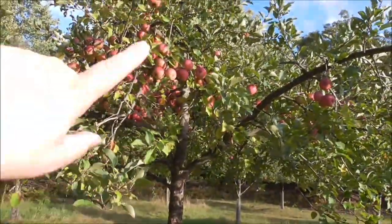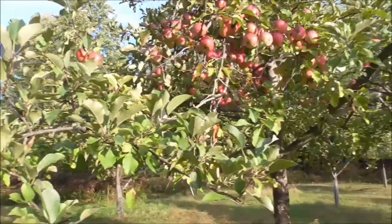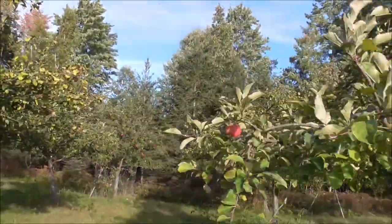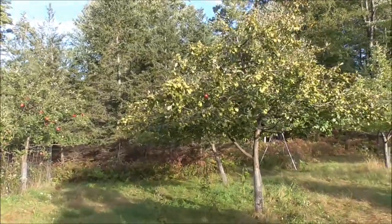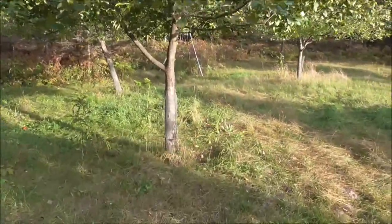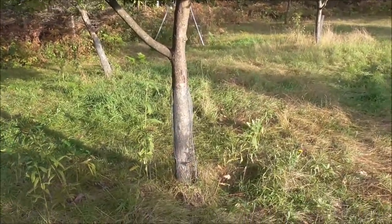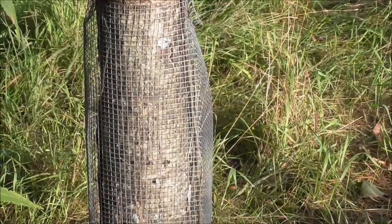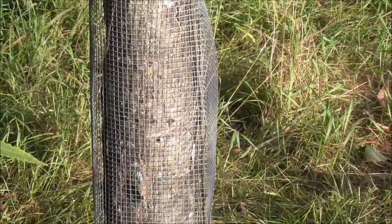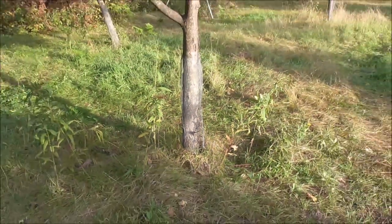Raccoons and possums will get up in the tree and knock off more. So that's what you can expect. Right now all I have on the trees is wire mesh — it's quarter inch wire mesh. Let me zoom in on that for you so you can see it. This keeps the deer from rubbing the tree and it keeps the rodents and the rabbits from girdling the tree.